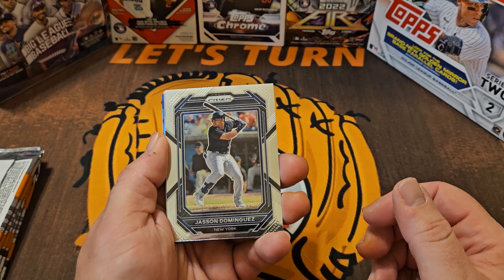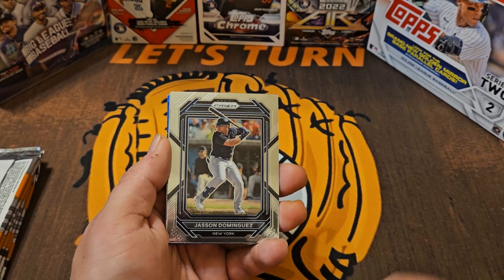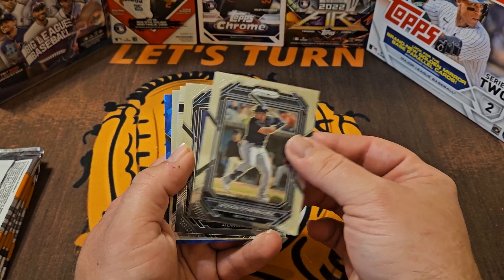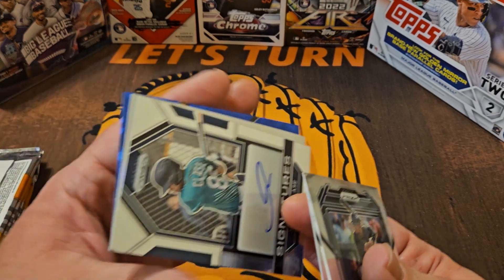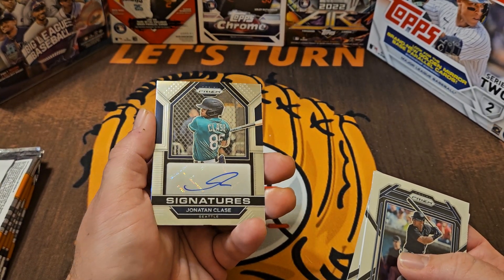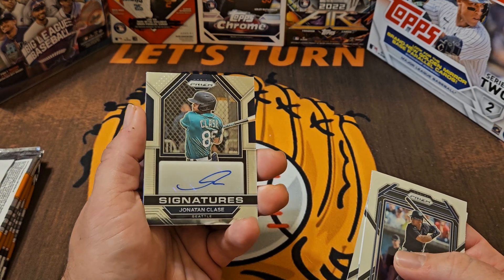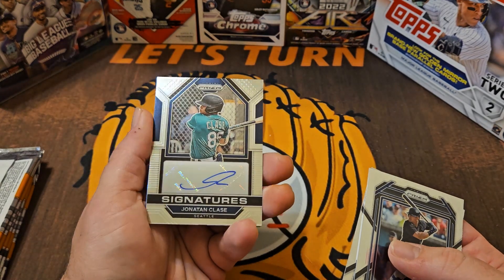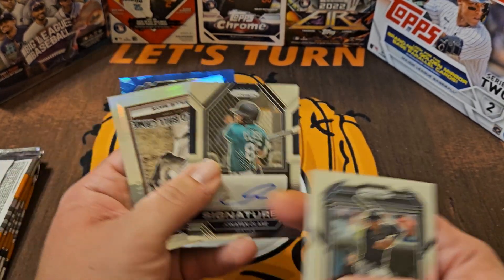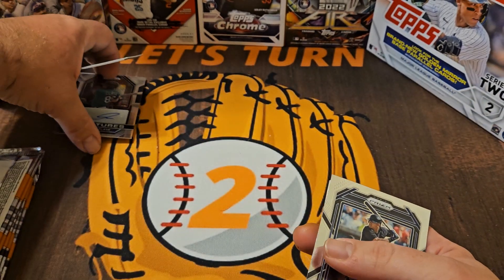That might be our parallel for this pack — really nice. And here's another Dominguez. I couldn't have timed that any better; the one player I pick and we get two of his cards in the same pack. There's Tom Glavine, Hall of Famer, and we have an autograph to start — very, very nice. Jonathan — I'm not a hundred percent sure if it's Class A or Clace — but it is an autograph, which is really, really cool. Not numbered, but perfectly fine. I think we found our best pack right off the bat.